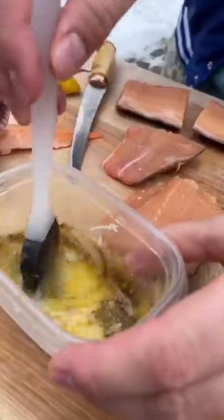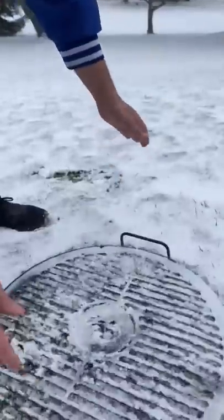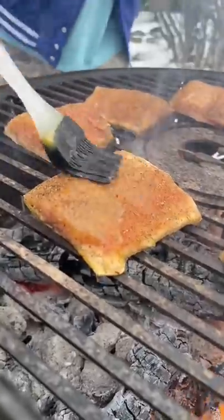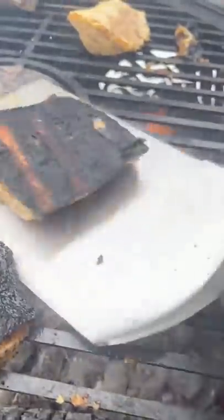I made some lemon garlic herb butter to baste on these. We used some Kuso's lemon pepper barbecue rub on the fish and then threw them on the fire over the coals, basted them with that garlic butter as we cooked.